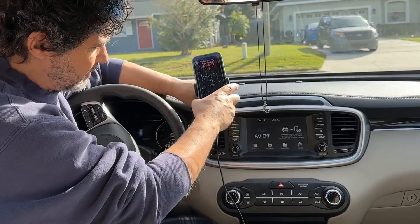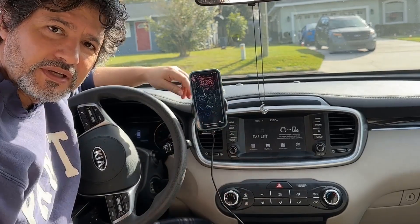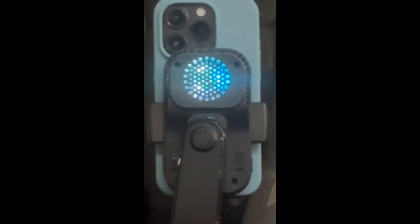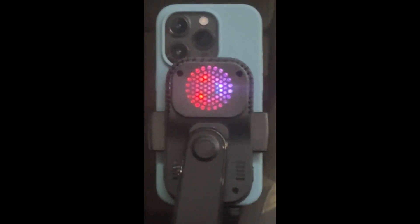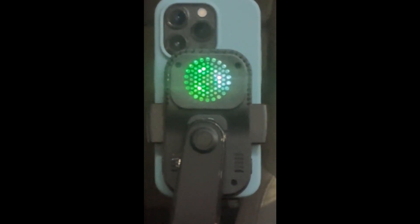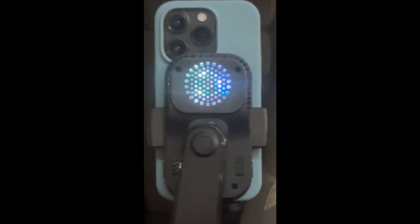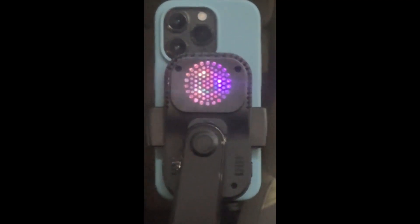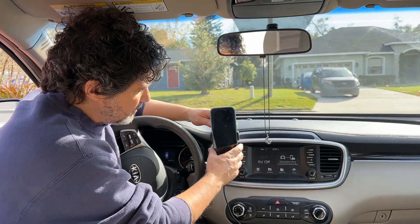This arm you can just bend to any way you want. It wasn't until we started driving later at night that we realized the back of the cell phone charger has these LED lights that change colors. The fan underneath those LED lights is really powerful — it's supposed to keep the phone from overheating and improve the charging time or charging quality. I think it's very convenient and very useful.